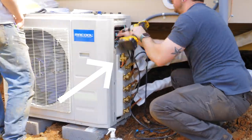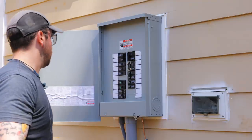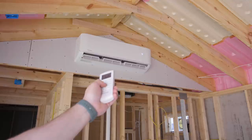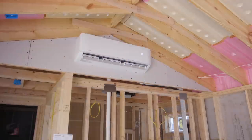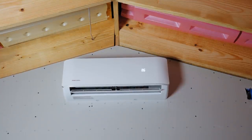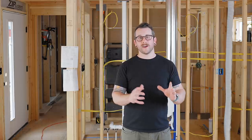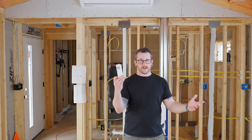I opened the master valves, flipped on the breaker, and went inside to test the units. The Mr. Cool installation manual recommends running in both cooling and heating mode at maximum temperatures for at least five minutes to make sure everything is working correctly. Thankfully in our case everything worked flawlessly. You can also check to make sure your drain line isn't leaking anywhere or any other weird things are happening.